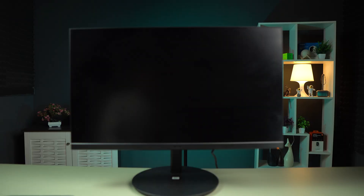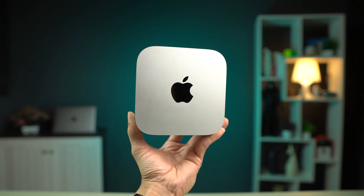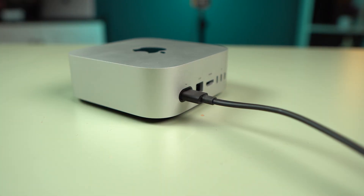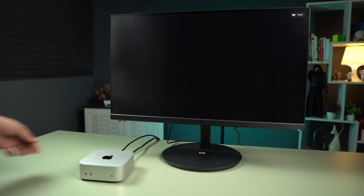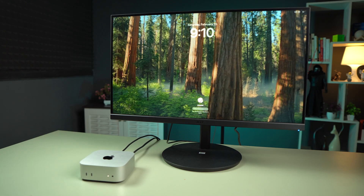Now let's start the process of connecting the monitor to your Mac. First, connect your monitor to a power source, and similarly connect your Mac Mini to the power source. Then, if you have an HDMI cable, connect one end to the Mac Mini and the other end to the monitor. Once everything is connected, simply turn on your Mac and the display will turn on.